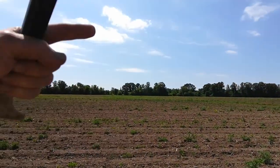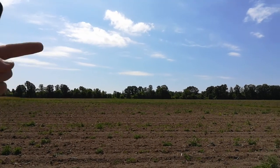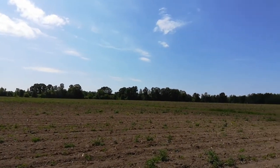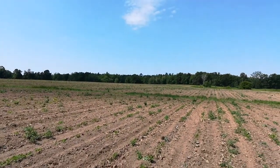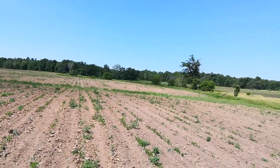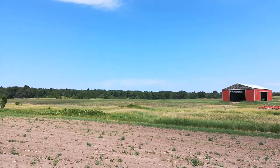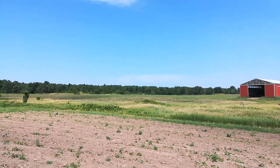It gets a little bit better the further south you go. The final third over there has a little bit better stand. The weeds are still the same, but I'm going to have to maybe zap some of these. And the stand's better over north of the creek, but I've got more lamb's quarter.